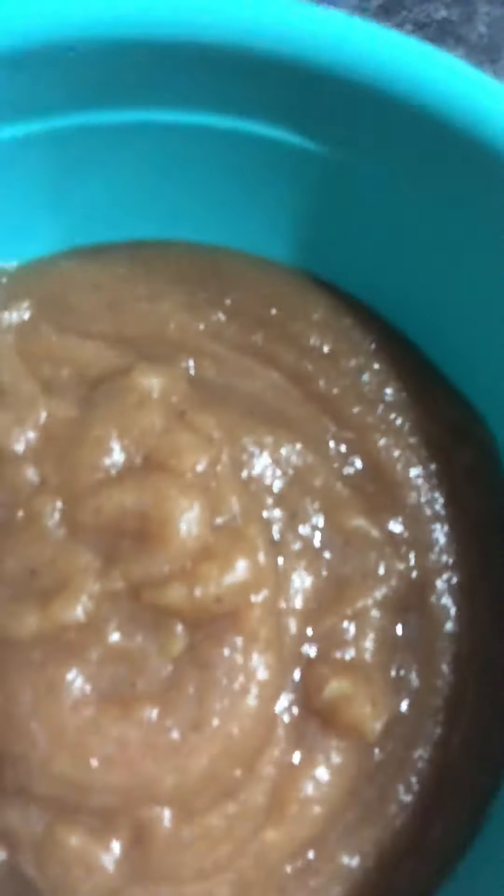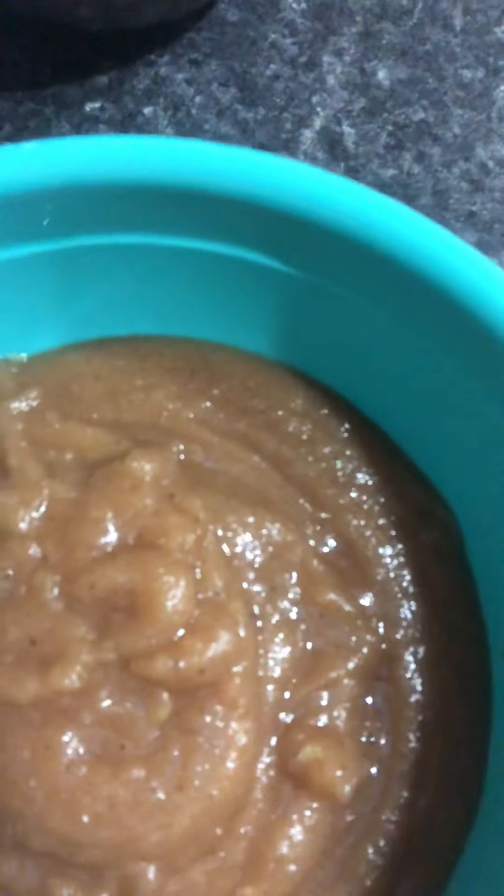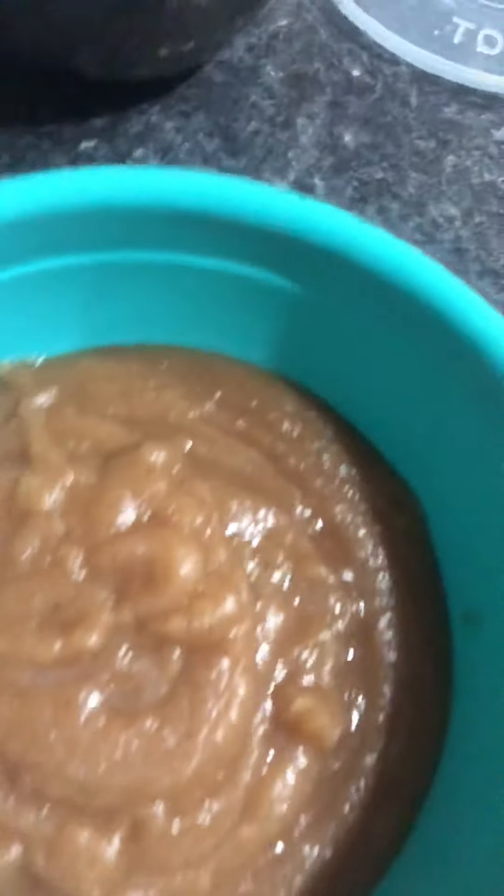There you have it — homemade applesauce, 95 calories for one-fourth cup. Can't beat it for homemade applesauce. I'll let it cool in this bowl on the counter, and once it cools off I'll put it in the refrigerator. Healthy applesauce — there's no byproducts in it, no sugars, no nothing.